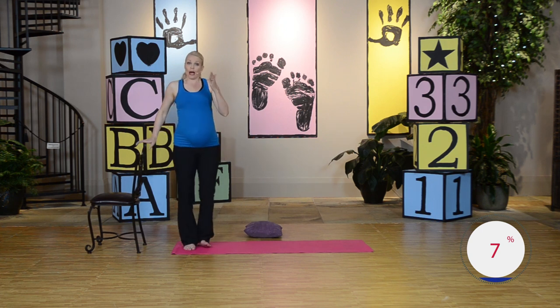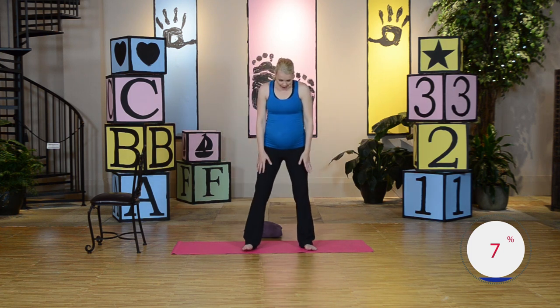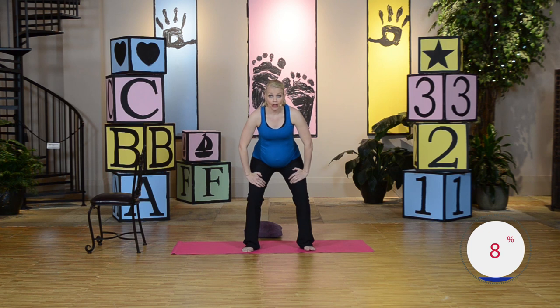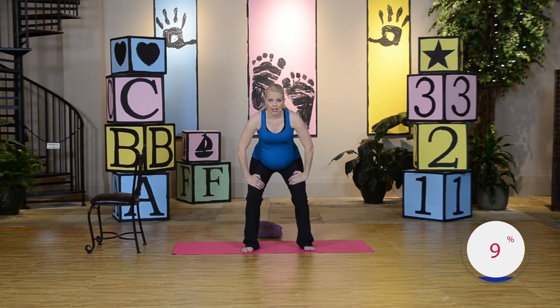Now we're going to do a standing tummy tuck. Feet are hip width apart. You're going to bend the knees. Hands are going to rest on the thighs. You've got a nice flat back. You're going to go ahead, round the back to the ceiling and pull that tummy in. Hold and squeeze. Go ahead and release back to a flat back. Good.